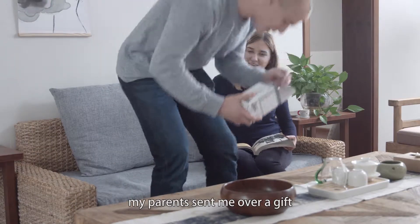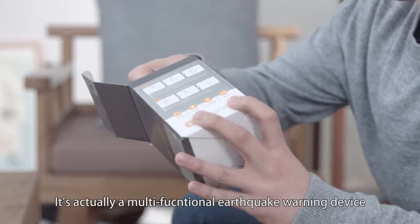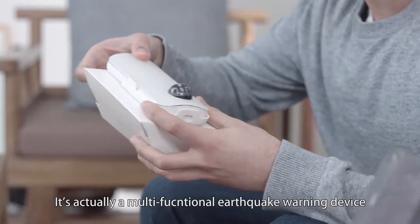Hey, how's it going? My parents sent me over a gift. Wow, what is this? It's actually a multifunctional earthquake warning device.